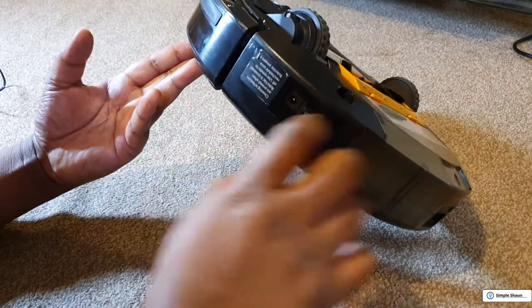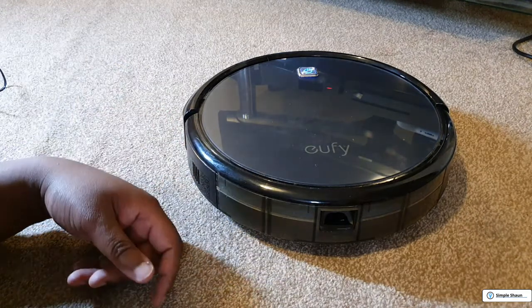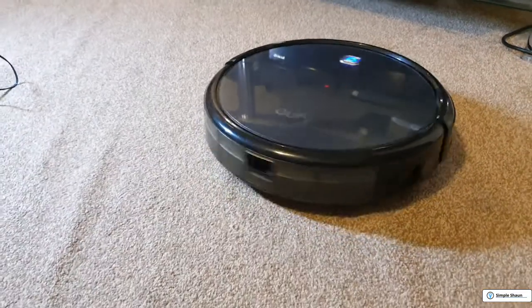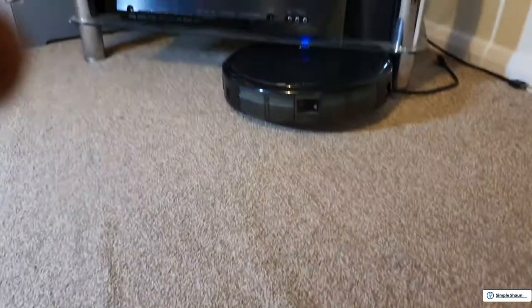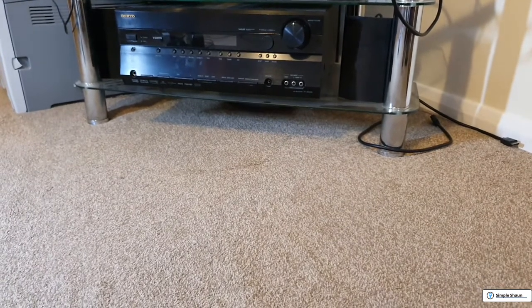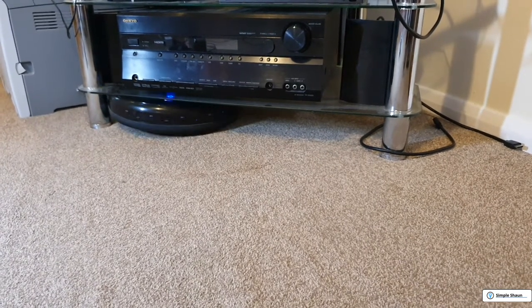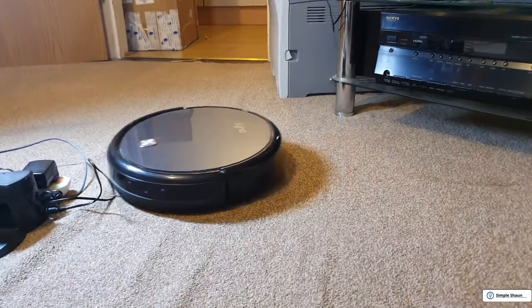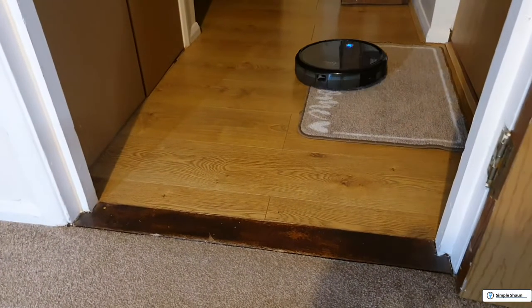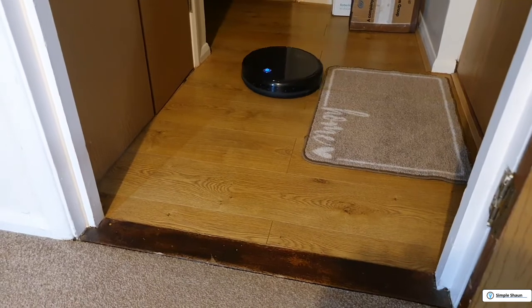Switch it on, flip it over, press the button, and see what happens. And there we go — it's off on one, doing what it needs to do, going straight underneath to give the place a good hoover. Perfect, absolutely perfect. It's going in a straight line, it knows what it's doing, it's turning around. Fantastic — this is working! I'll still need to get the front rotary brushes back on, but there you go.